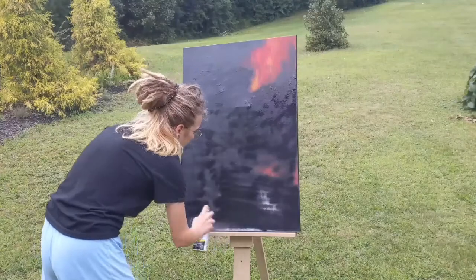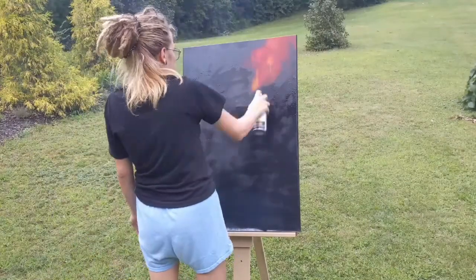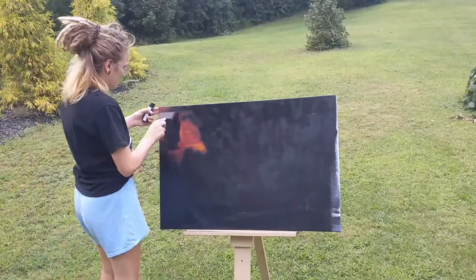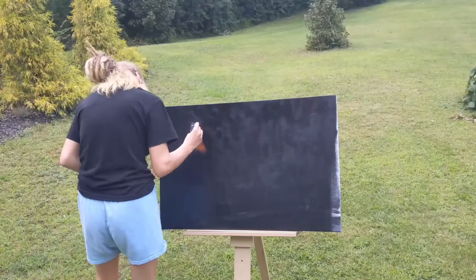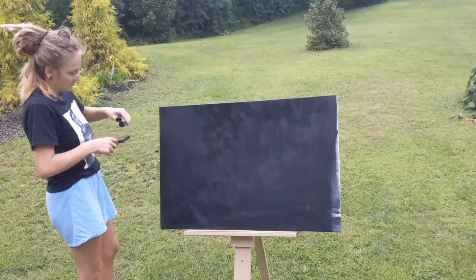I am super duper proud of this piece, and I'm actually hoping to get some prints made up of this one. I am supposed to be having some prints of some other pieces coming tomorrow, which is very exciting. I do also have stickers and this original and some other original artworks on my shop, so if anybody is interested in any of that, you can hit the link in the description.